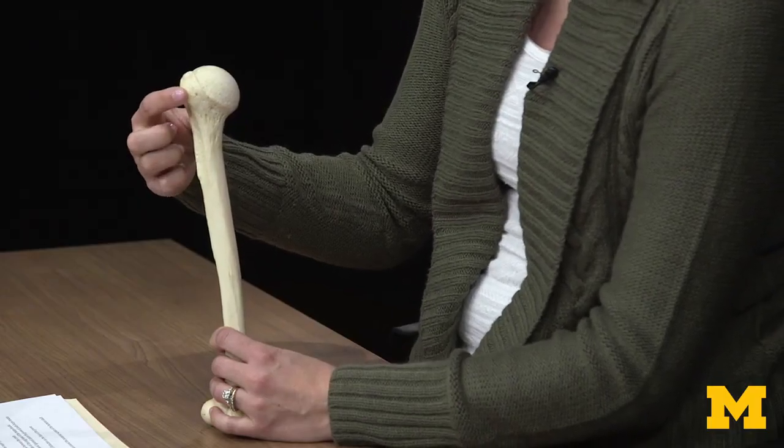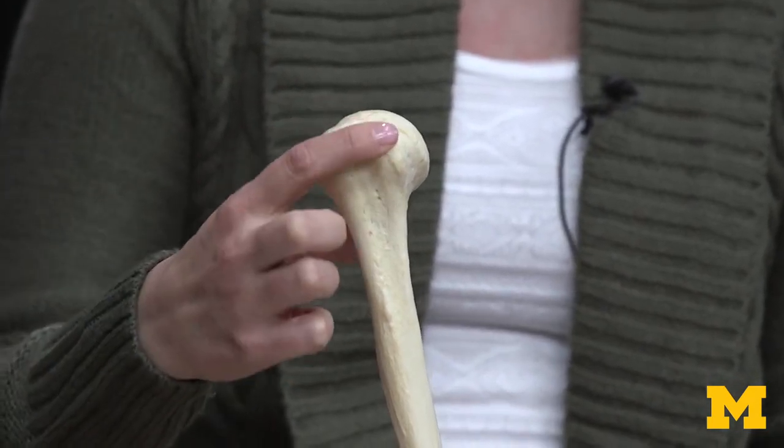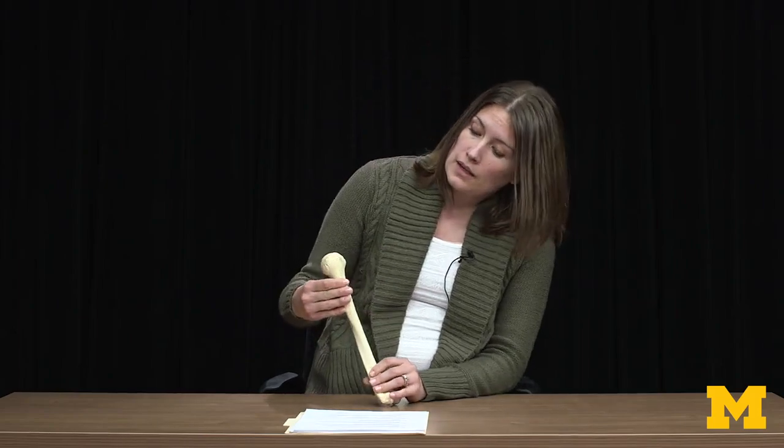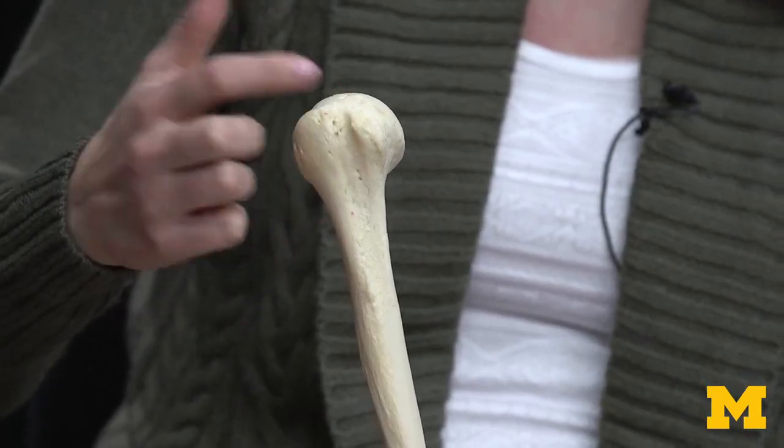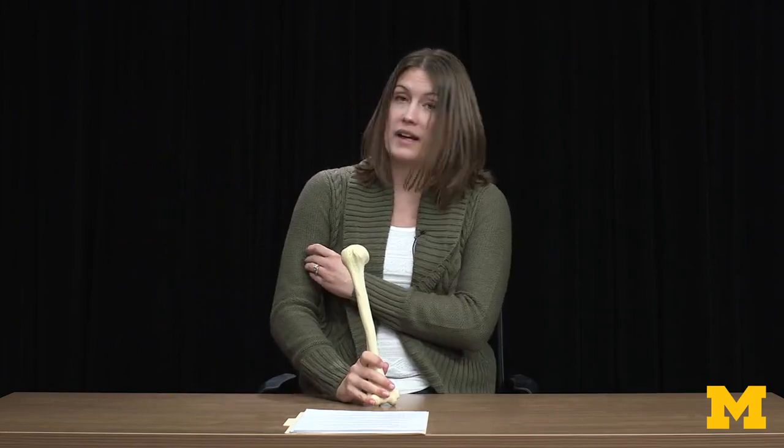Anteriorly facing, you'll have your lesser tubercle — as the name suggests, it's smaller than the greater tubercle. This is where the fourth muscle of the rotator cuff complex attaches: your subscapularis. Also anteriorly, you'll see a space between your greater and lesser tubercle — a nice little divot right there. This is where the tendon of your biceps brachii travels in order to have an attachment to the scapula. The biceps brachii forms the bulk of the upper arm, and when you're flexing your elbow, that biceps brachii is really contracting.